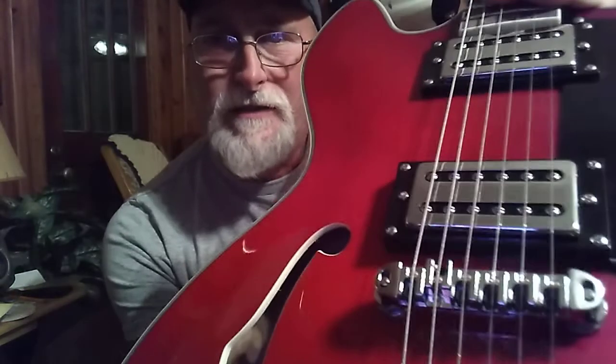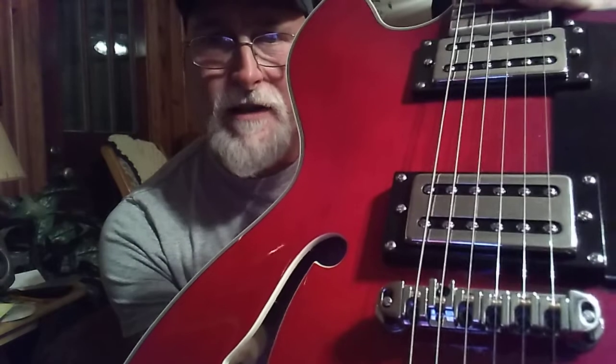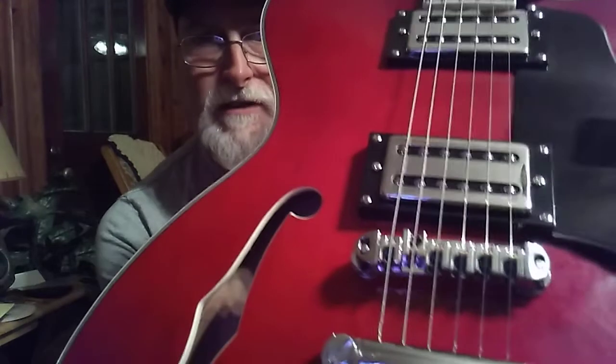It doesn't vary at all. And the bridge — I had trouble with it rattling, so I went ahead and put on the roller bridge. It's hard to tell in this video, but the rollers are actually brass. And it's got a lot of adjustment for intonation and stuff on it.